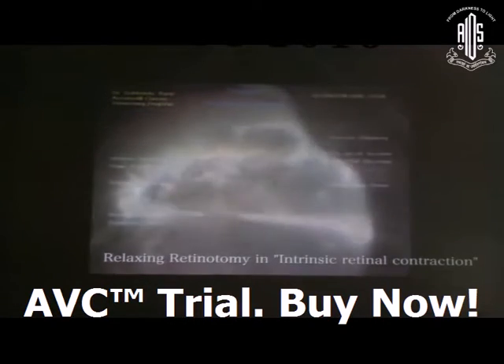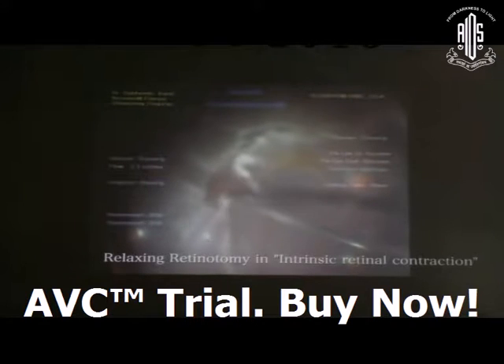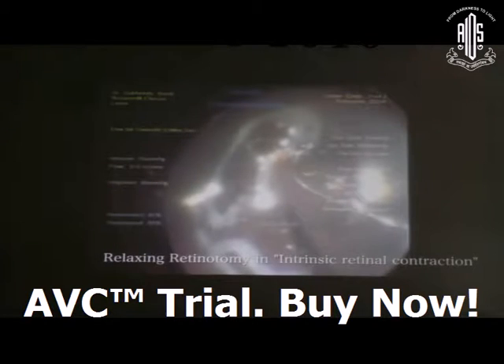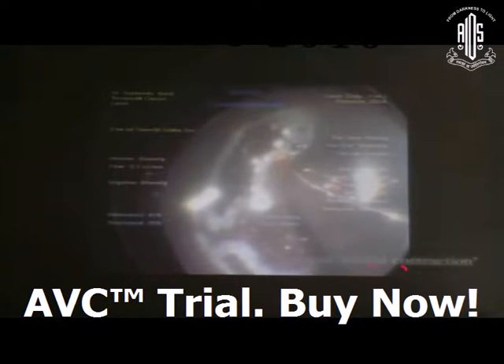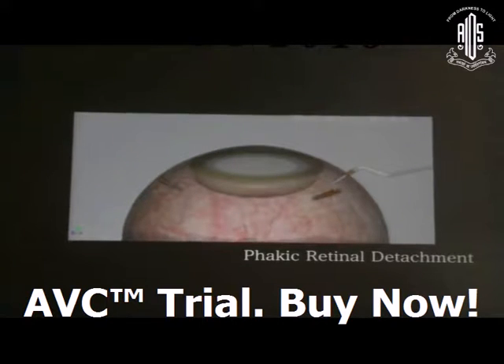When you are doing fluid exchange and encounter intrinsic retinal contraction, turn the infusion on again and perform a liberal relaxing retinotomy to release all the fixed folds and residual intrinsic contraction. Then do fluid exchange and laser. Now coming to the phakic retinal detachment — they are a very tricky situation.